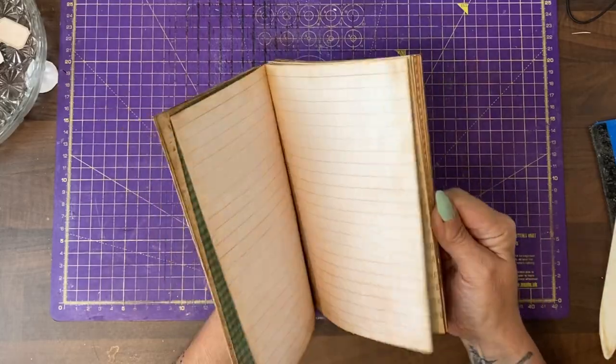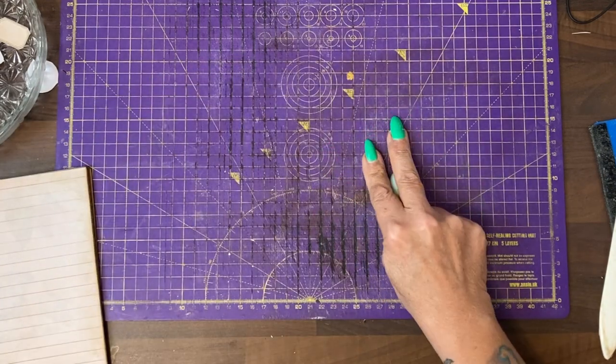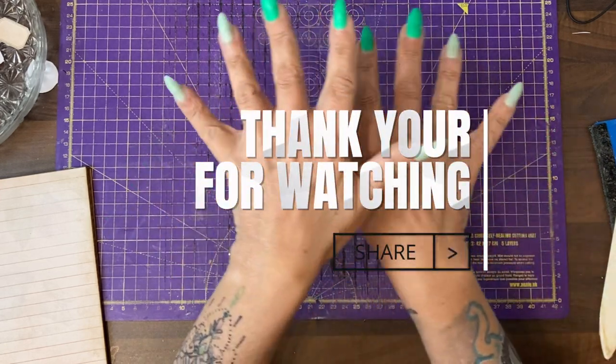That's all the pages hinged together and ready to decorate. In the next video we will be making two different styles of tags that do not come with the kit, as well as putting together the kit tags. I will see you next time.